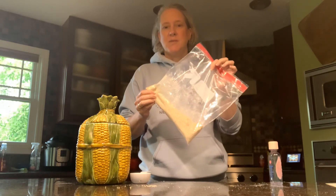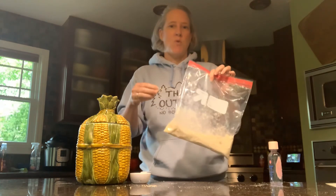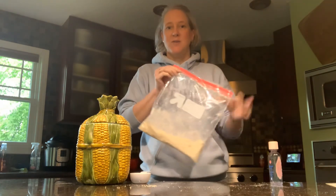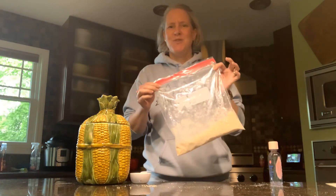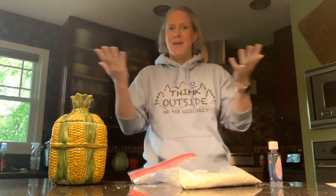Just like any other recipe, adjust as necessary. If it's not quite sticking together, add a little bit more oil. If it's too sticky, maybe add a little bit more flour. I'd love to see what you guys make — send me pictures and enjoy this art hack from my kitchen. See you next time.